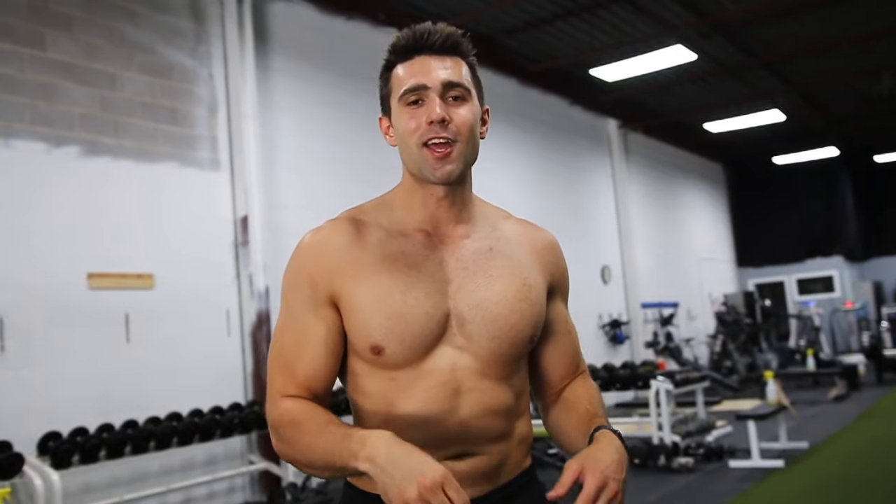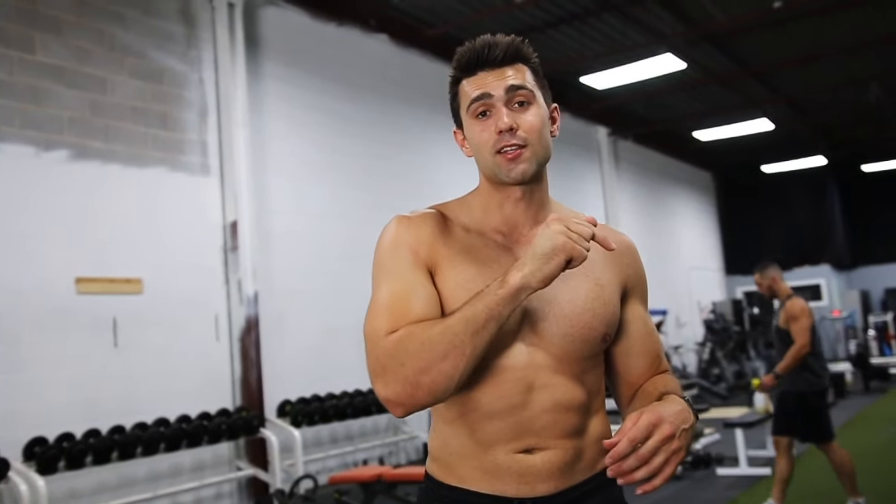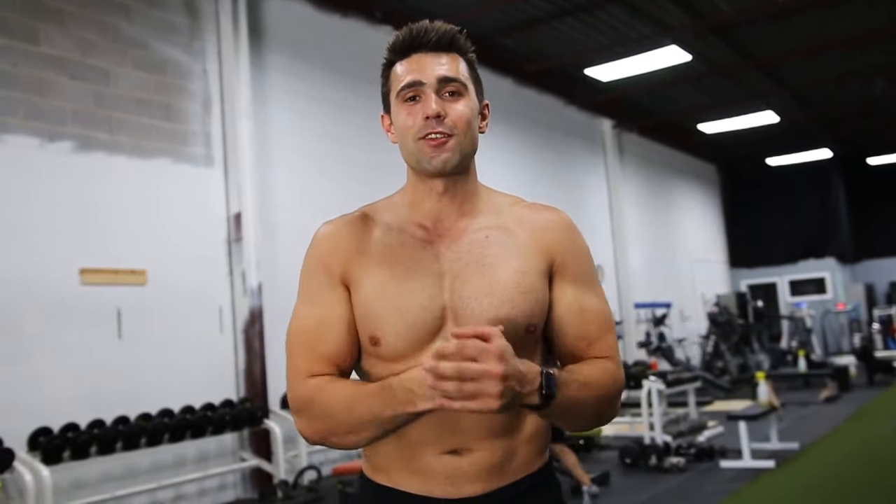If you enjoyed this form tutorial, smash like. Be sure to get our free form guide — first link in the description down below. Subscribe. We'll see you in the next one. Peace out.